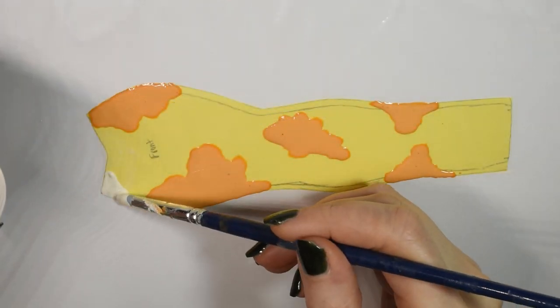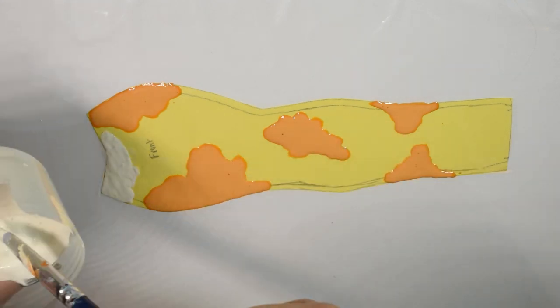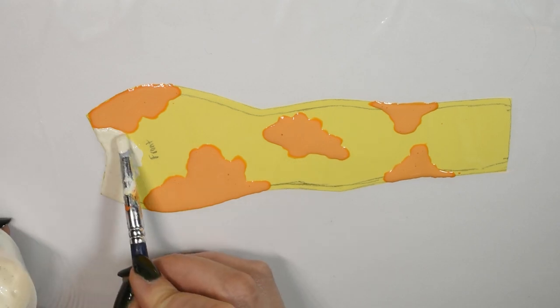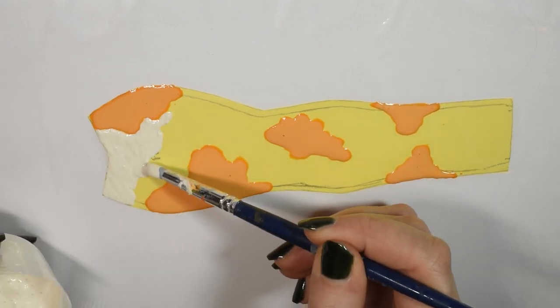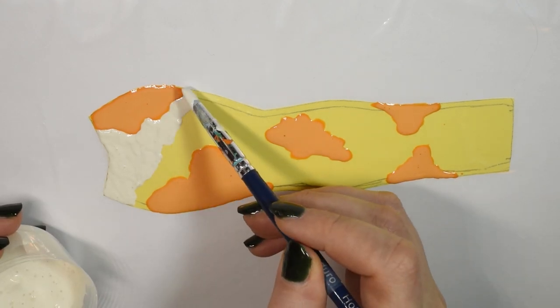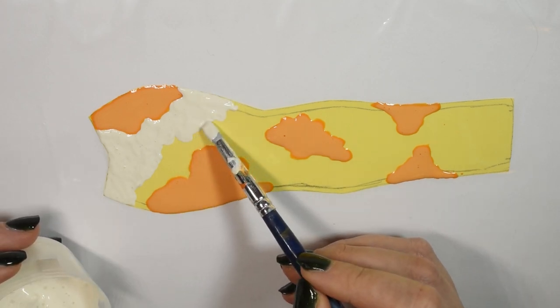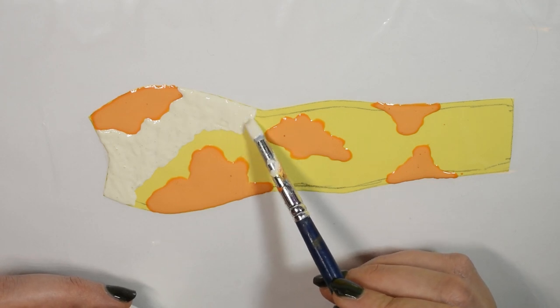Once I was done with the spots I filled in the rest of the front piece using the white latex mix. The white mixture did give me a lot more bubbles than the orange one, and I think that's because the white acrylic paint I used was a thicker, pasty consistency where the orange was more liquid. So I think I just needed to mix a lot more with the white and that worked in a lot more air, but oh well — you can just pop them.